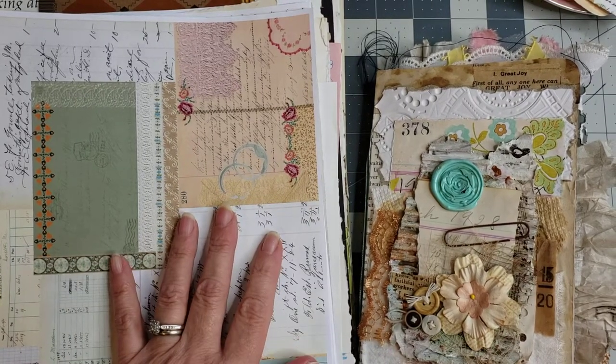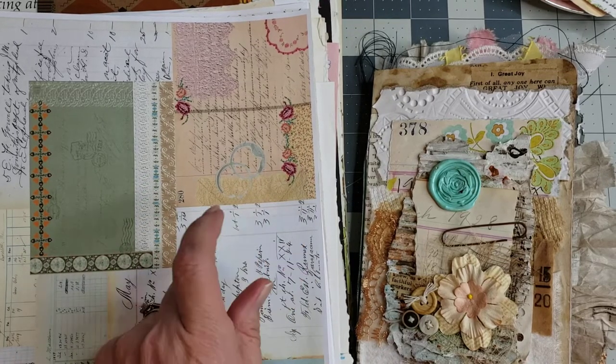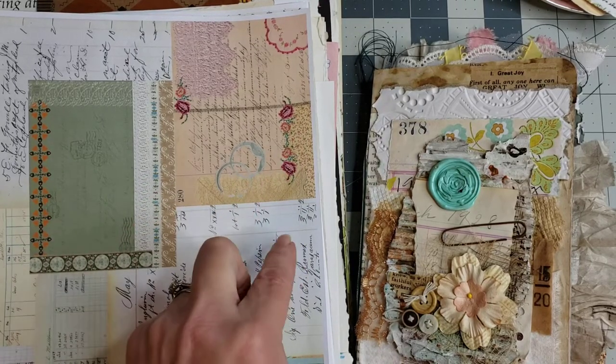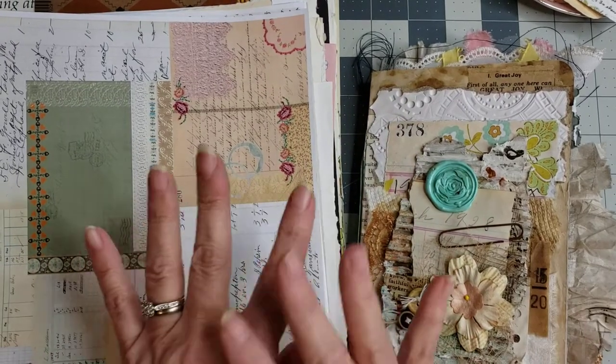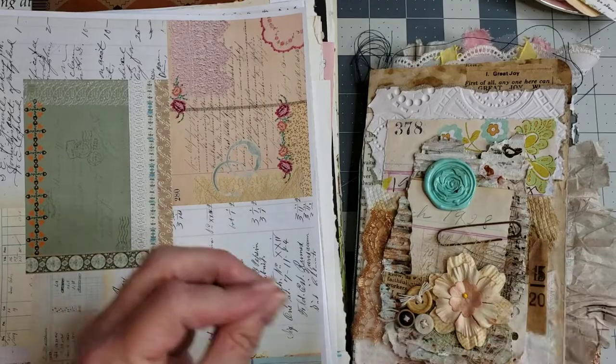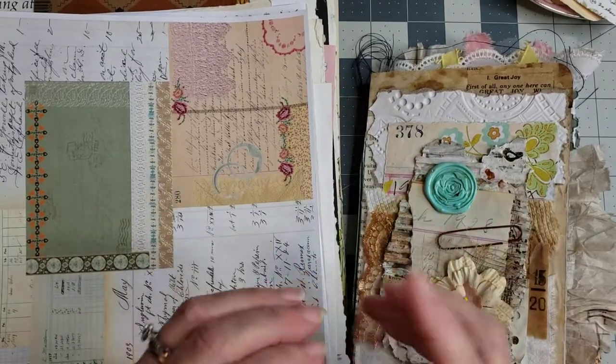Hey y'all, it's Diane with Shellcraft1, also Digital Diane Designs for digitals on Etsy, and Barn Door Treasures on eBay. These are going to be a few pockets — quick and easy — and I'm going to show you a couple of things you can do to make them super pretty in no time at all.